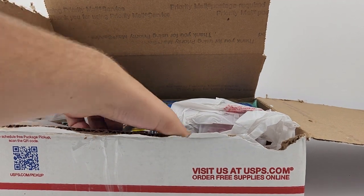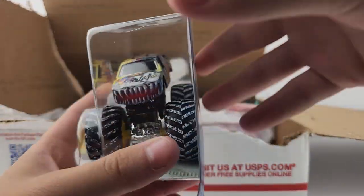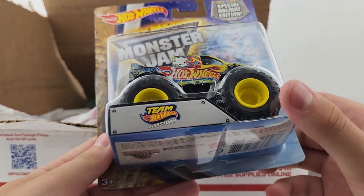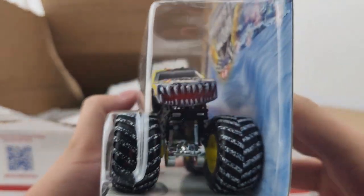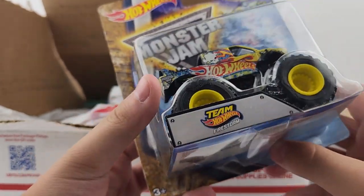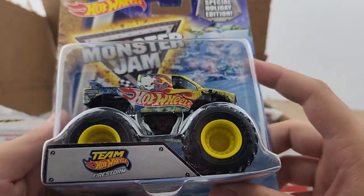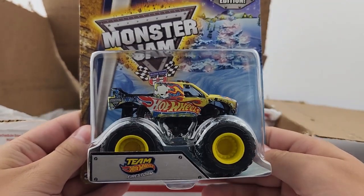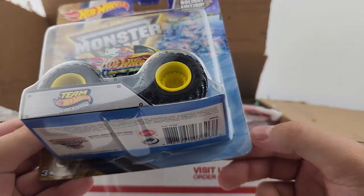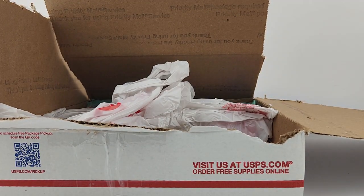Number two — I'm pretty sure you guys could tell from the tires already — it is the holiday Team Hot Wheels with the black roll cage. The body is shifted and crooked for some reason, which is kind of weird, but yes, you have the holiday Team Hot Wheels with the black roll cage. Awesome to have this truck. The card is bent at the bottom, which is one of the main reasons I'm going to be opening these trucks.